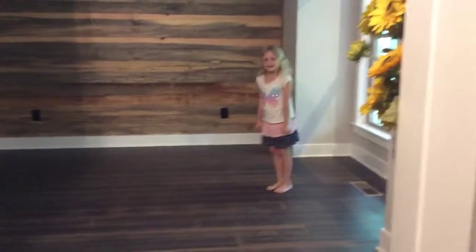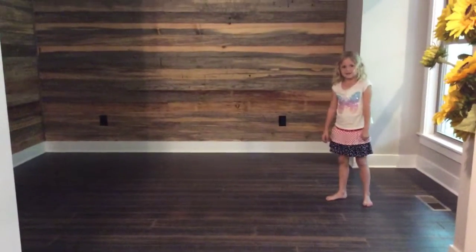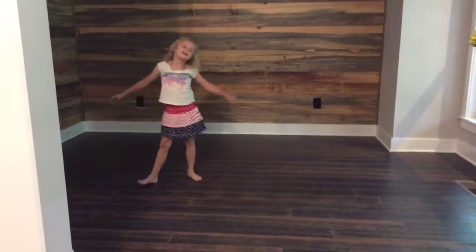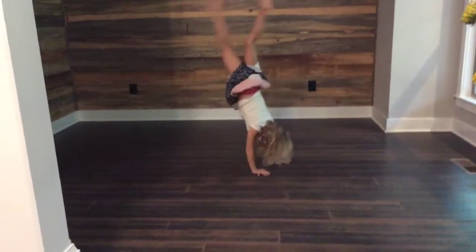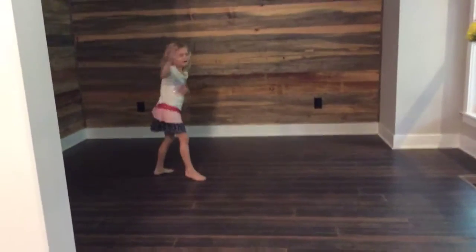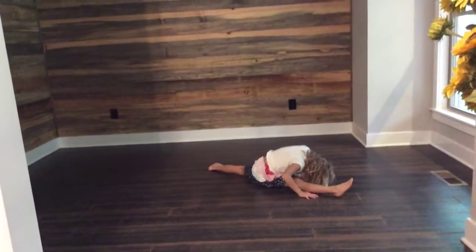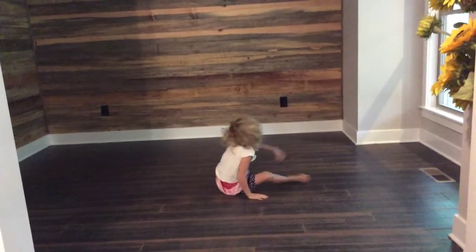Go over there, in there. First step is a cartwheel. That's nice. Handstand. Maybe you should do a double cartwheel. Ooh, nice. Maybe you should do a double cartwheel, then a split. That's nice. Like this.